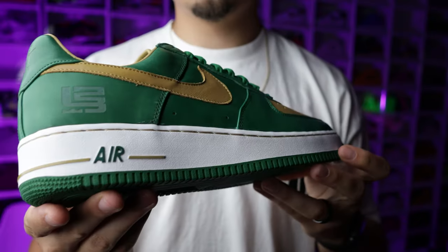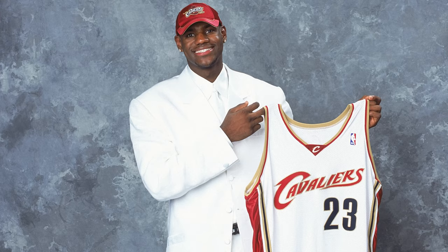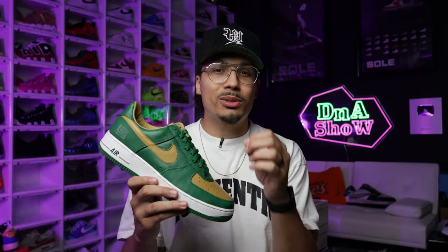Right here we have the LeBron SVSM Nike Air Force One. The younger generation probably won't remember those times when LeBron was coming up in the early 2000s, balling out in high school playing for SVSM — these are the school colors — and then going to the league in 2003 and balling out every year since. Being a LeBron James fan, I'm definitely happy about adding these in particular because not only is this colorway dope, but there are some small subtle details and the materials on these things are A1.